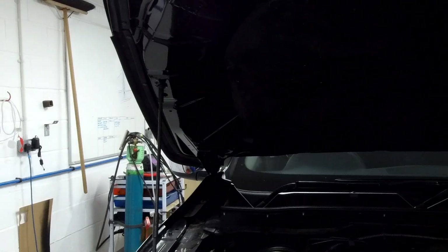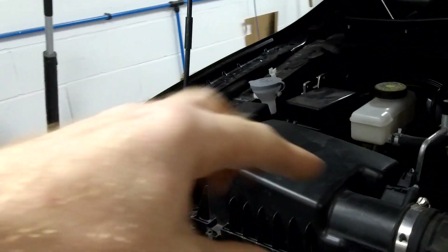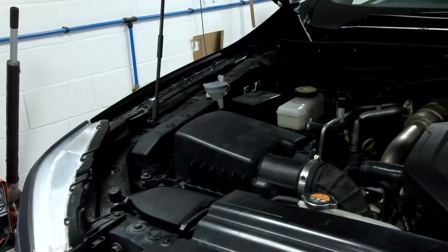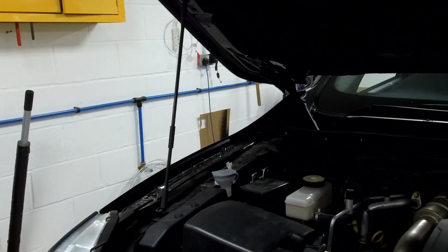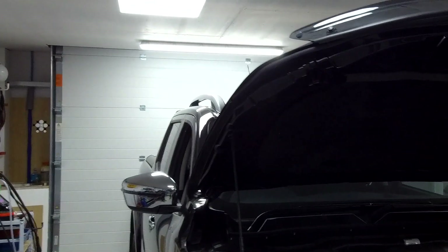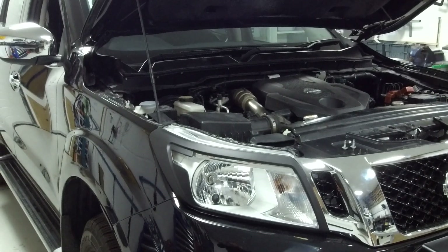We have to do a bow to all the Australian dudes out there that fit the snorkels properly and do the air intake. What they're doing in Australia is replacing the whole air box with a special aluminium one and relocating everything - hats off to them, that is the proper way to do it. But we are going to do it the soft road way rather than the off-road way, and fit a snorkel purely for looks.